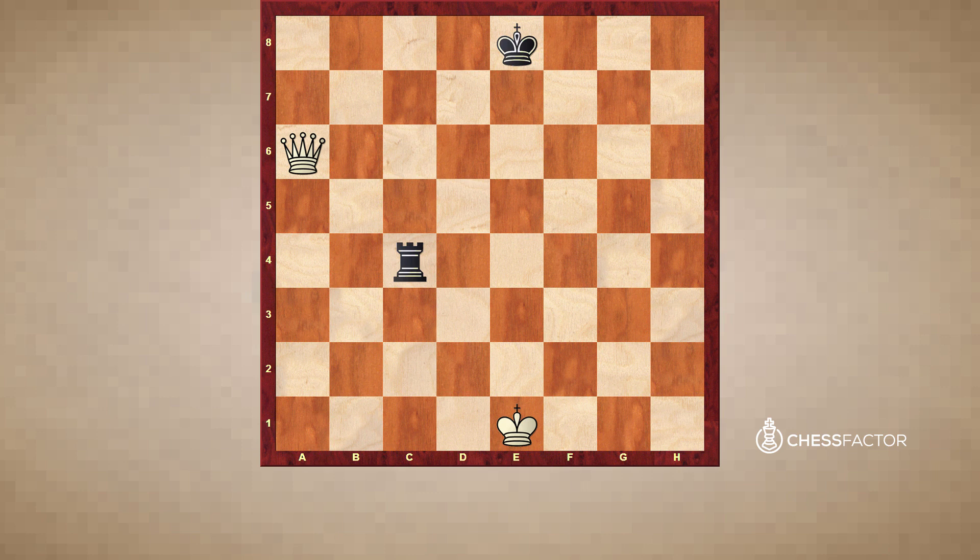Next example, same situation — it is white to play, and try to find the capture in this position. Focusing on the queen here on a6, recall that the queen is the most powerful piece in chess because it can move as many squares as it chooses: forwards, backwards, side to side, and diagonally. So a combination of a rook and a bishop together.